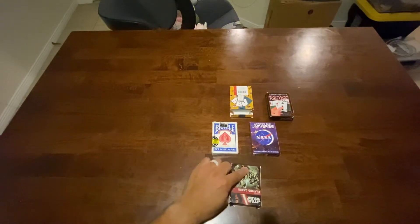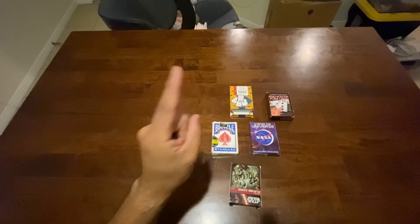One, two, three, four, five — that should be enough. Any more will be too crazy. Let's do this.